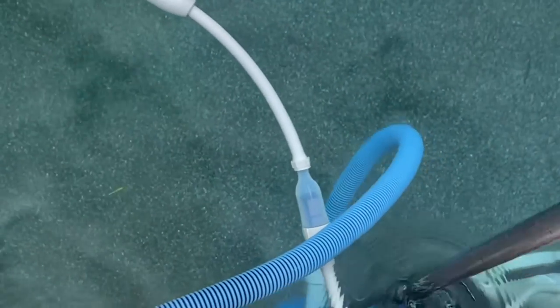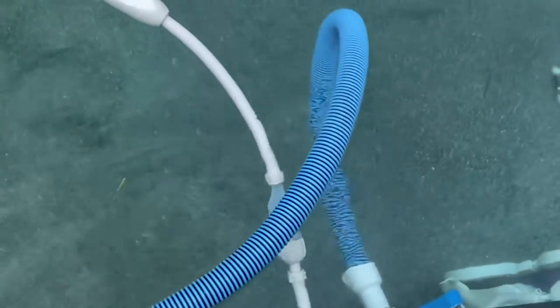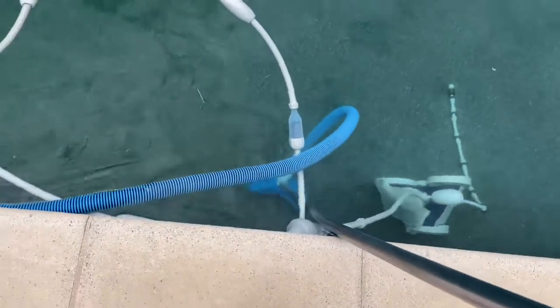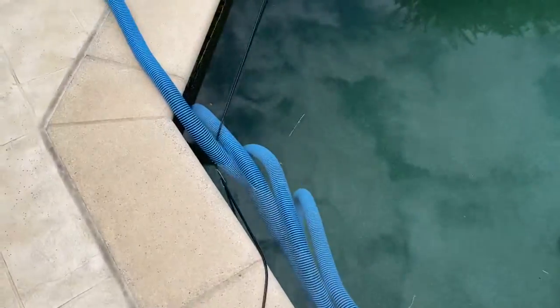It is very simple to set up. Right now mine is set up — I have the pole, I have the vacuum head, and the hose connected on one side here. And then I have the other side attached to the skimmer, which is way down over here.